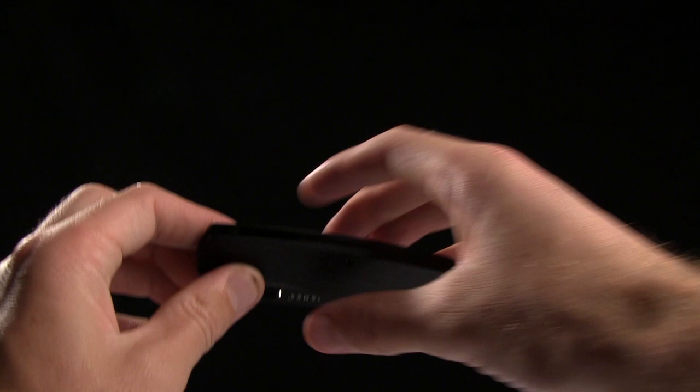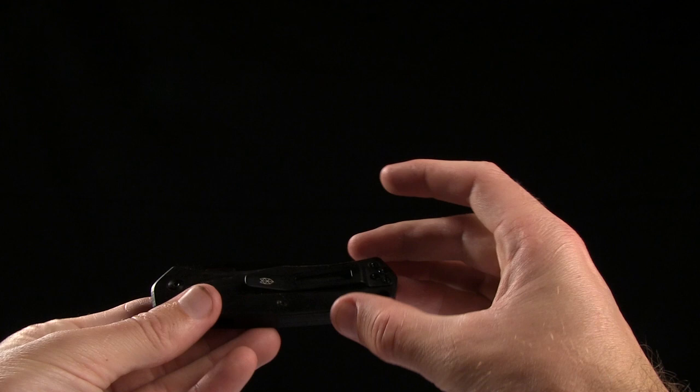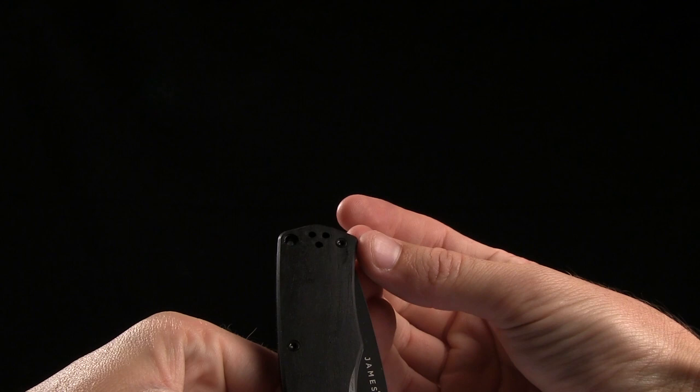Stainless steel liners on this guy, and it comes in at 3.18 ounces. Here's a tactical clothespin for a size comparison. You do have a pocket clip for tip-up, right-hand, or left-handed carry. You can see there are holes on this side.